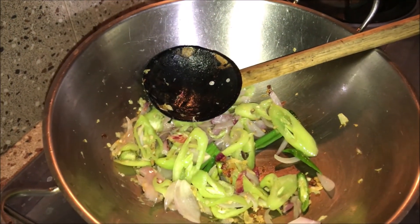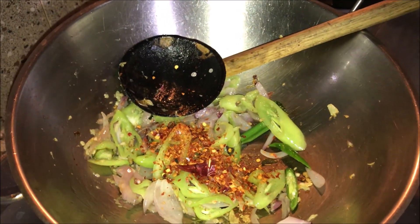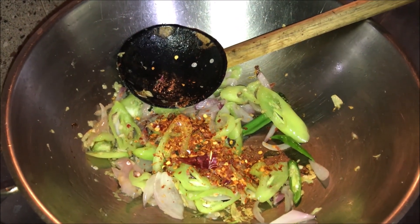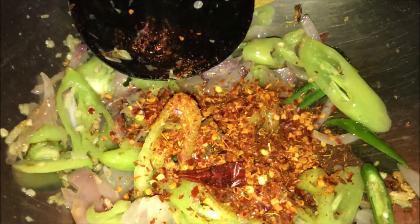Add chili flakes. We will add chili flakes in the pot. In the pot, we will add chili flakes. Yes, we will add chili flakes.